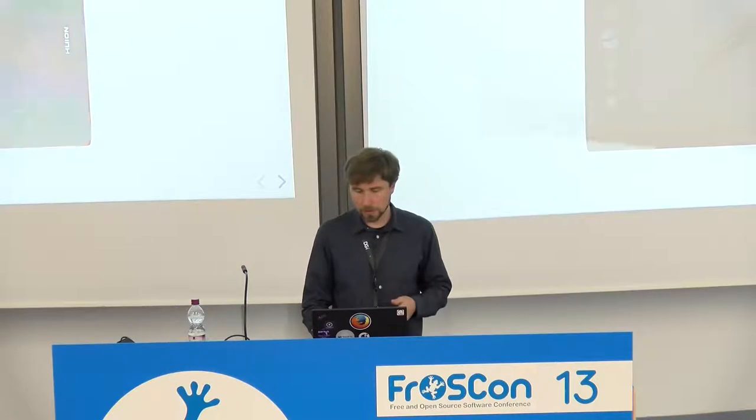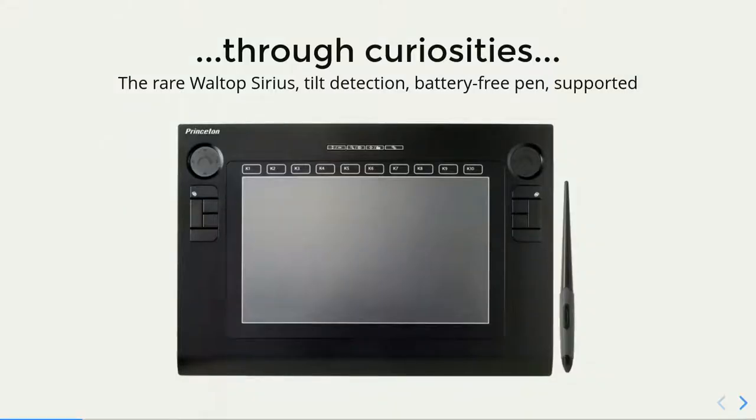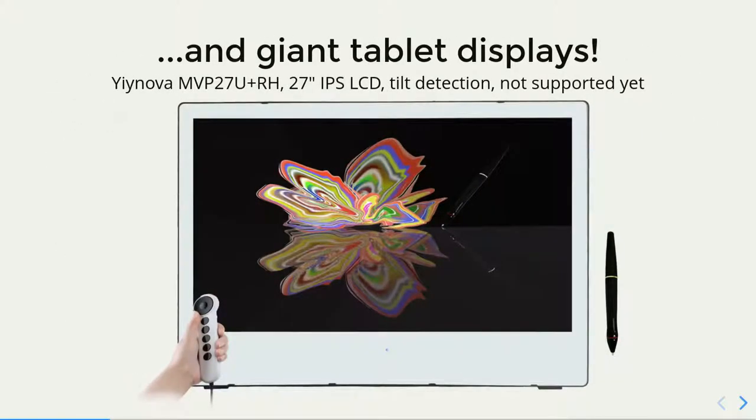Then there are tablets which you could use actually for drawing, but very simple and very cheap. And then some weird tablets. This tablet was actually produced a long time ago, but it already had a battery-free pen and tilt detection and touch controls. It didn't sell very well, maybe because it was expensive. And nowadays there are wireless tablets which have a huge size which you can put anywhere you want, and even bigger tablet monitors — basically a competitor to the Wacom Cintiq.